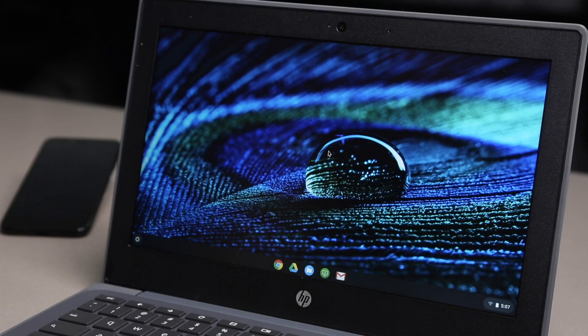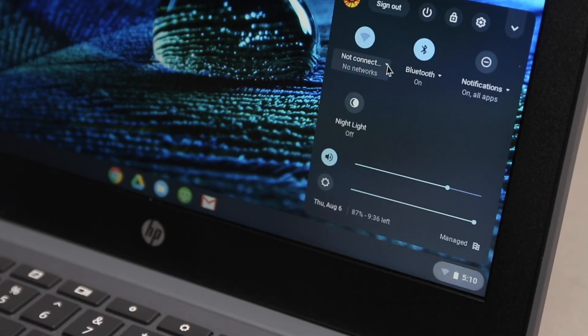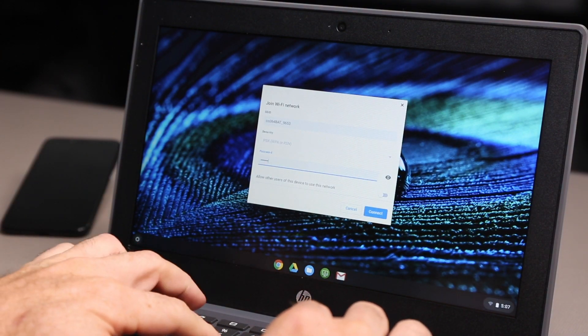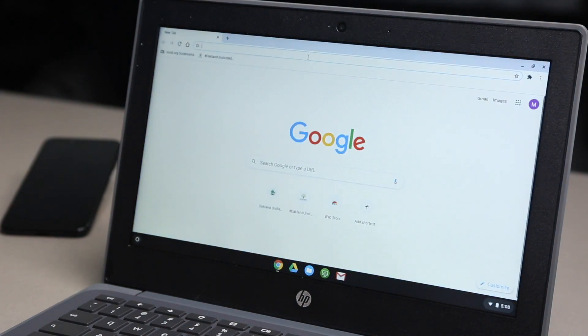Once you enable the portable hotspot feature, you can now connect to any device that is Wi-Fi enabled. Your Chromebook is Wi-Fi enabled by default. Locate your network settings, scan for Wi-Fi networks from the device, select your phone, and follow your on-screen instructions to enter the password which you previously created. Launch your web browser to confirm you have an internet connection.